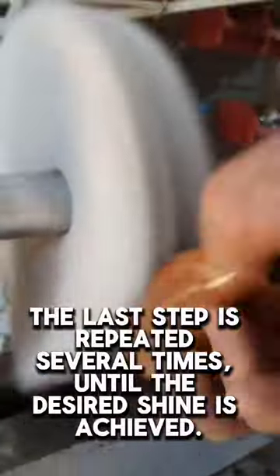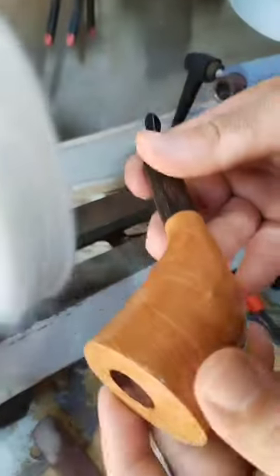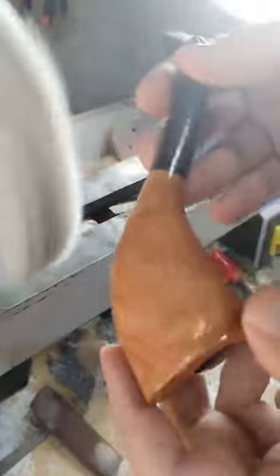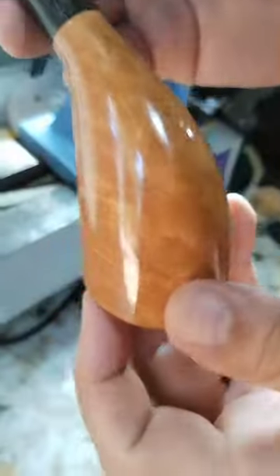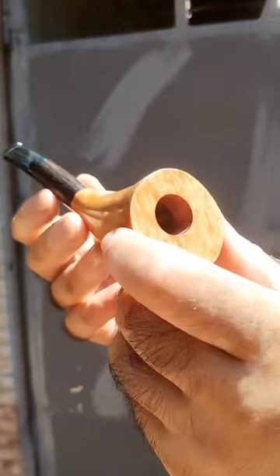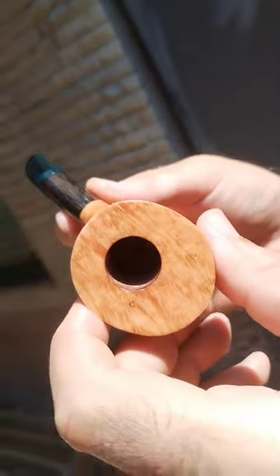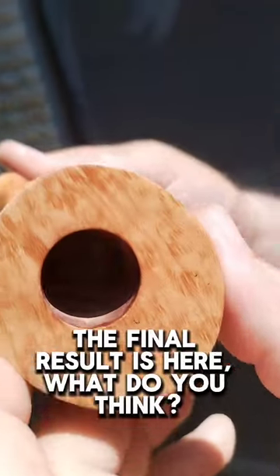The last step is repeated several times, until the desired shine is achieved. The final result is here. What do you think?